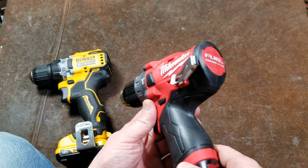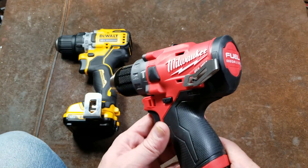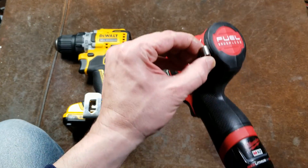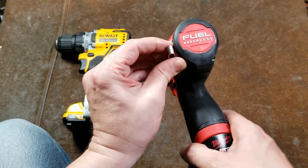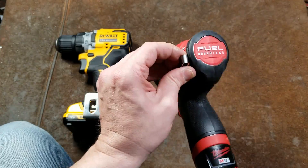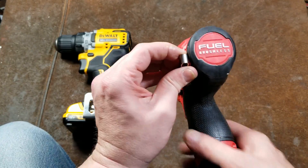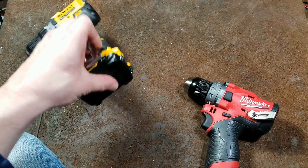Both tools can have the belt clip on either side. On the Milwaukee fuel, the belt clip position is pretty good but the center of gravity is up a little higher. Some people may like that position — it's easy to grab — but it feels like it's easier to knock off compared to when a tool is hanging lower.